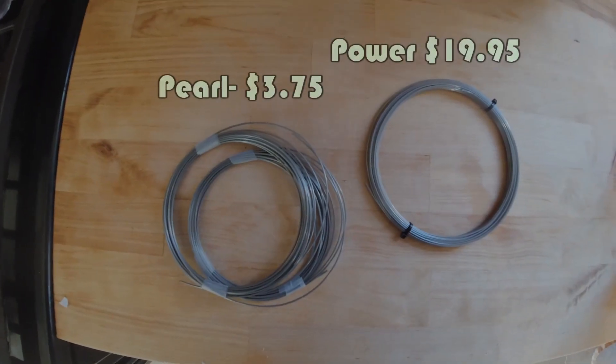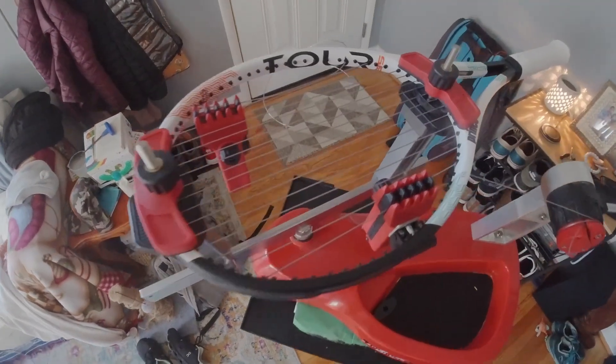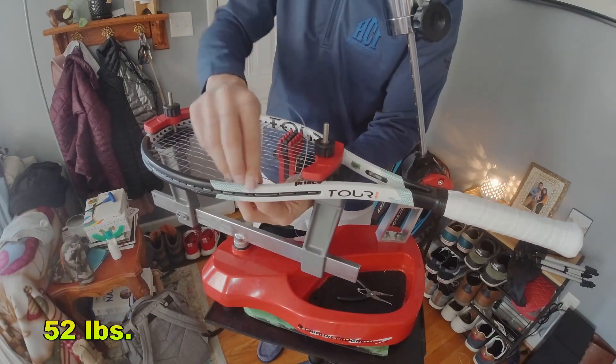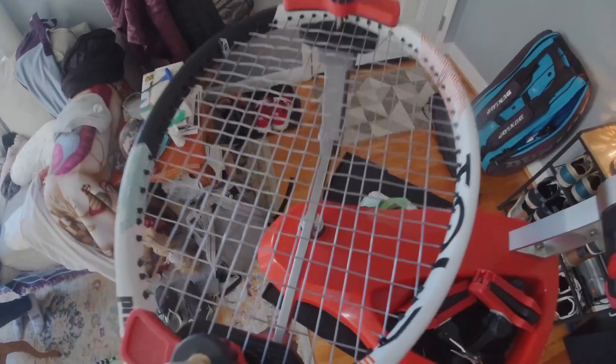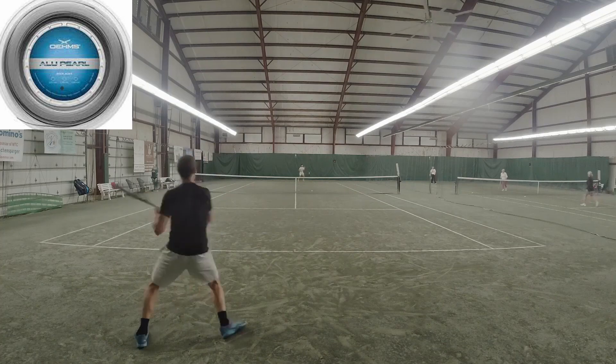Today we find out with the help of Evoke Tennis. Before I show footage from this session revealing ALU Power, let's go back two weeks ago and show the footage from ALU Pearl with Vacation Tennis. Before you go any further, check out the link for Evoke Tennis — unbelievable knowledge when it comes to all things strings in the description below. Let's listen to what he has to say.